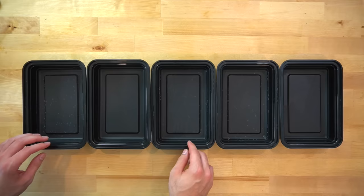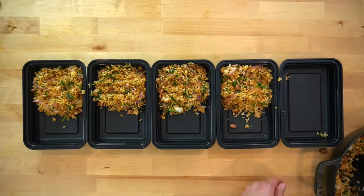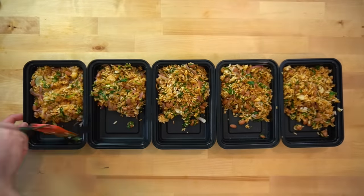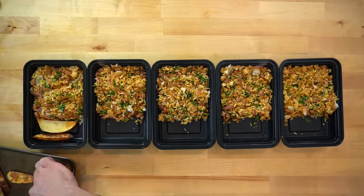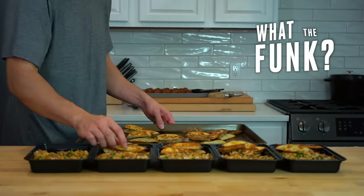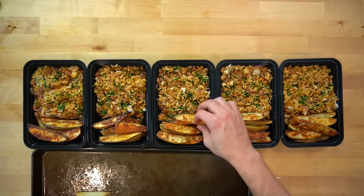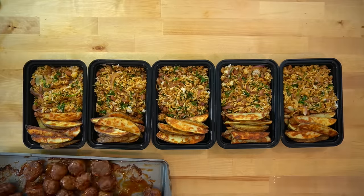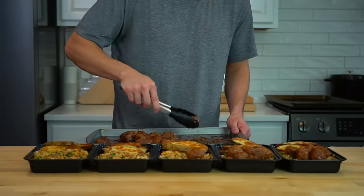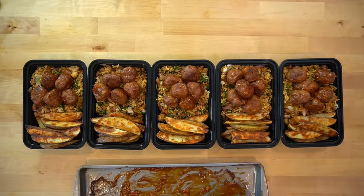This recipe makes 5 servings. Lay down 5 meal prep containers and divide everything evenly — split the rice and potatoes 5 ways and give each dish the same number of meatballs. I ended up with 30 total, but your count may vary. If you don't need a thousand calorie meal, you can still make this — just cut out the rice and keep it to the meatballs and potatoes for a more regularly sized meal. I'll include a version of that with nutritional info on my website, linked below.